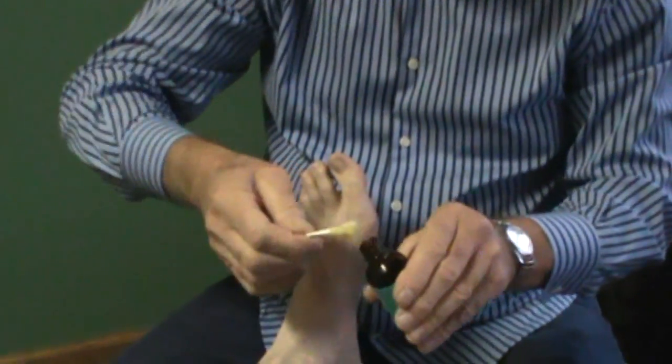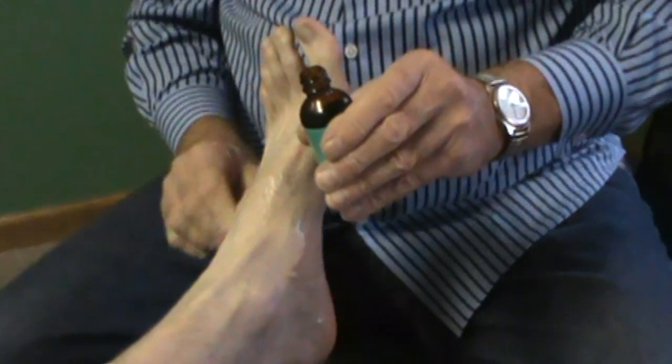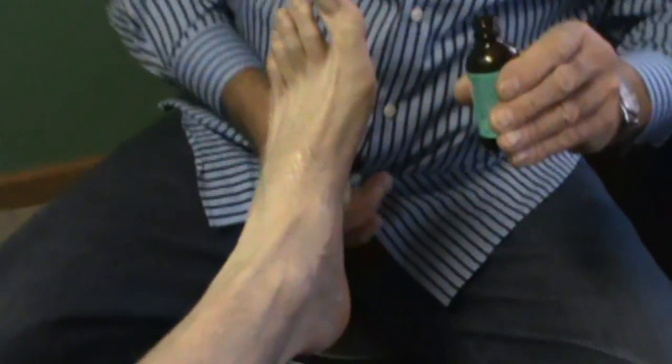I'm going to use Q-tips because home users will probably not have access to the tape spray. We take the tincture of benzoin on the Q-tips and put it around the foot — it might be a little cold. This just helps protect the skin and get the tape to stick a little better.